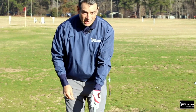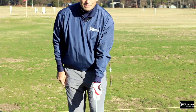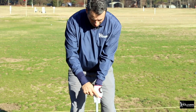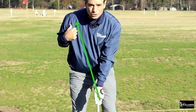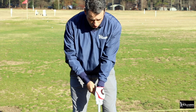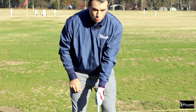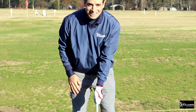First of all, the grip. I want you to take a good look at how I put my hands on the club. If you take a look at my lead hand — my top hand, my left hand — notice how I've got the V that goes between my thumb and my forefinger pointing up at my back shoulder. If you're slicing, there's a very good chance that you've got a weak top hand grip, more this way. This grip with your top hand is sure to create slices.